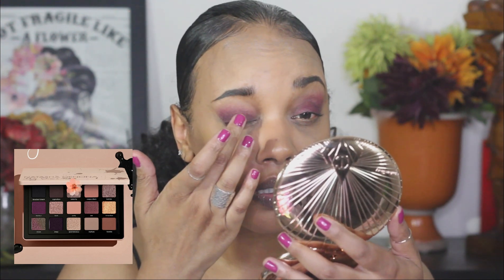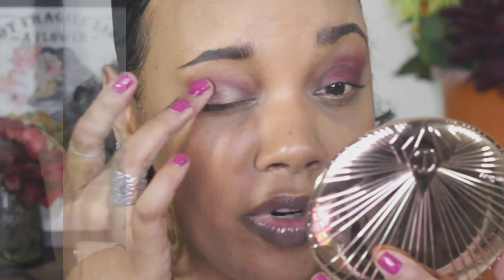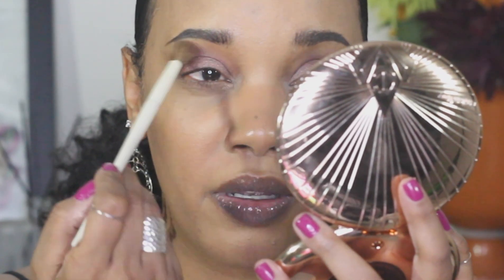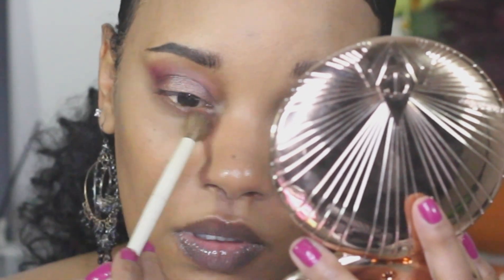I'm taking the color Serenity and placing it all over the lid. I put Edgy down first to give it a darker base so this color could pop a little more. Now I'm taking another blender brush — my Morphe Ariel A11 — and going into the color Carpe Diem. I'm taking this color to blend that corner out and bring it all the way into my transition area to lighten it up. I'm bringing Carpe Diem down to the lower lash as well. Carpe Diem has a lot of kick-up in the pan — it doesn't bother me, but just so you know.